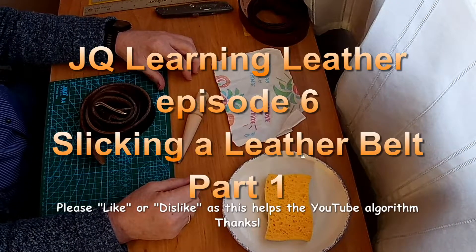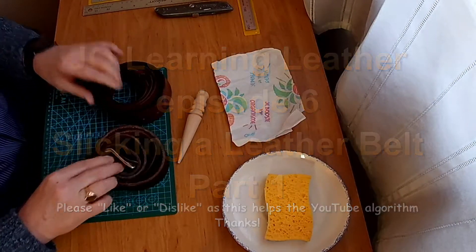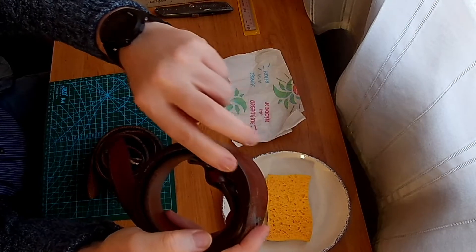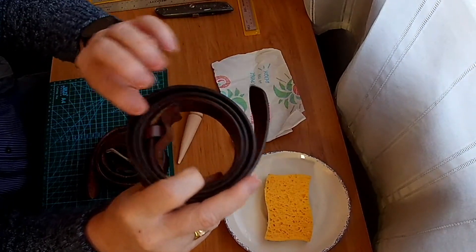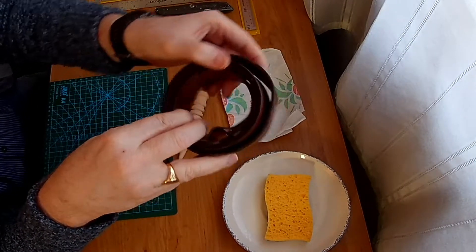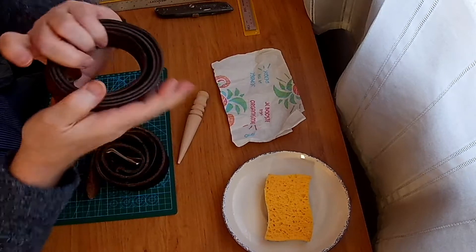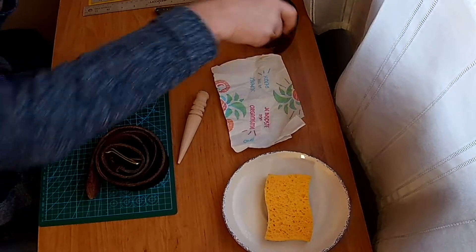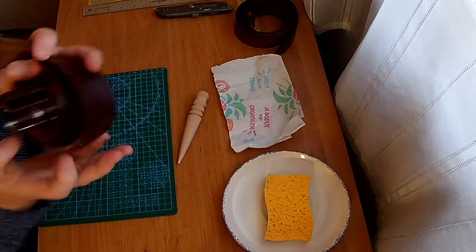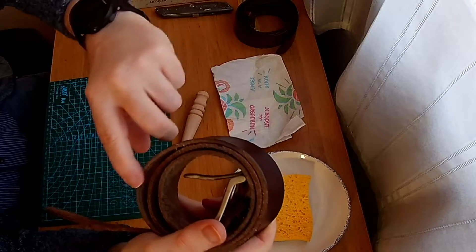I thought I would start very simply. And as you can see, there are two belts on the work table. This belt, the edges have been slicked and possibly dyed. I bought this belt about 20 years ago. And unfortunately, the buckle has broken, so I need to buy another buckle and find out how to sew that on. This belt is a newer belt. And if you look, the edges are rough. They don't seem to have been slicked.